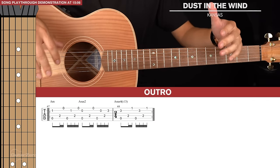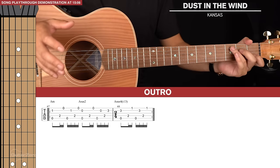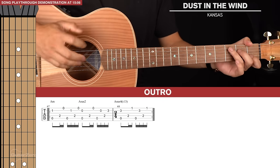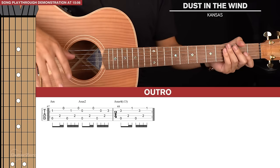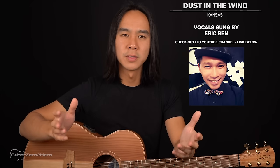Those are all the parts of the song. I encourage you to first start by memorizing that main fingerpicking pattern at the start of the song and practice it again and again on the same chord shape. Once you've got the fingerpicking hand down, then start learning the chord shapes and the form of the song. Now I'll be playing through the song in its entirety with a vocal track on top. Big thanks to my friend Eric for lending his vocals. Note that I'm playing at a slightly slower tempo than the original, so start slow and work your way up.